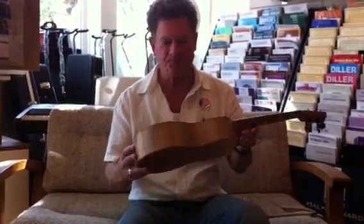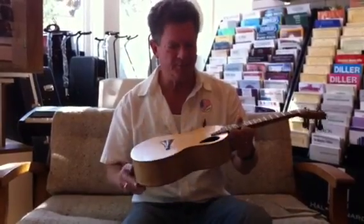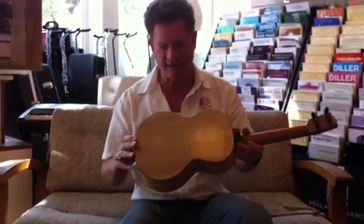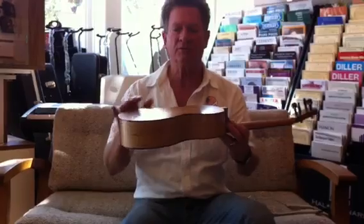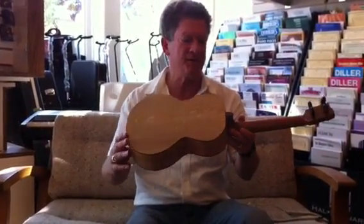This is an oak body and a spruce top. It's beautifully put together, much like a violin or a classical guitar. It's got a nice dome on the back for projection.